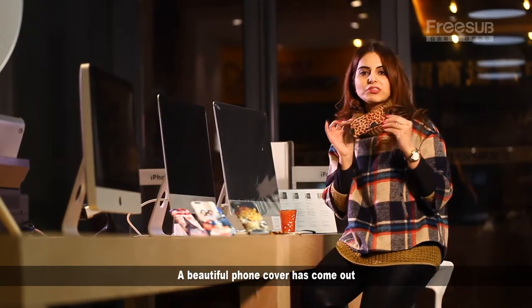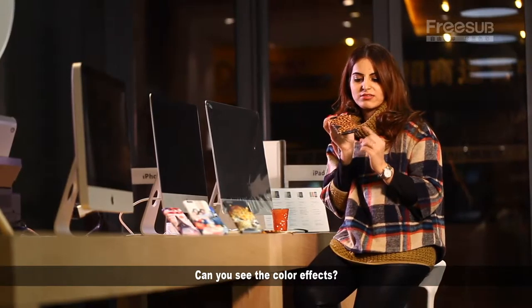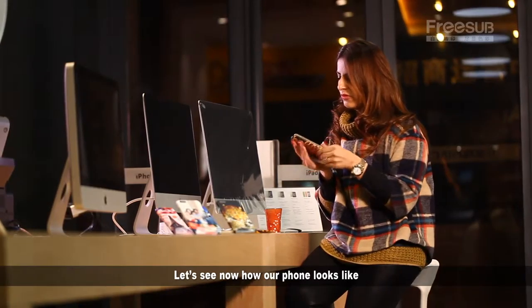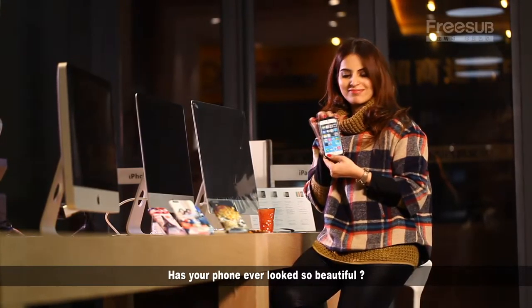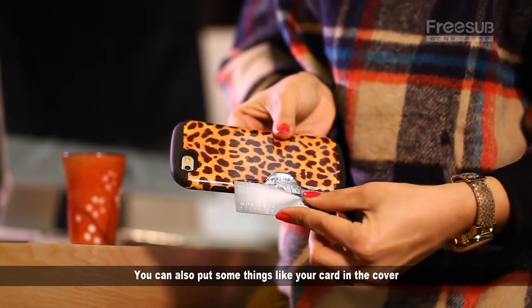Wow! A beautiful phone cover has come out. Can you see the color effects? It's in four angles. Let's see how our phone looks now. Has your phone ever looked so beautiful? You can also put things like your card inside the cover.